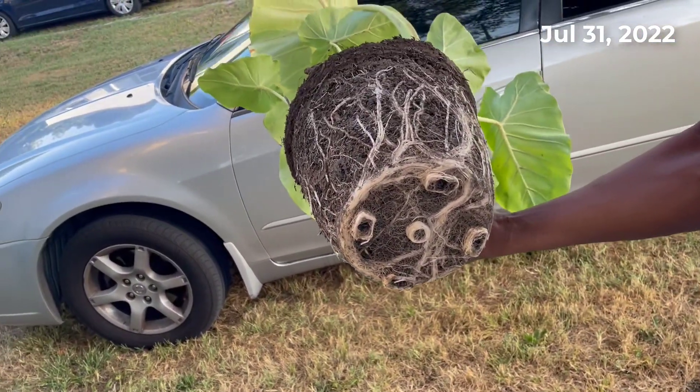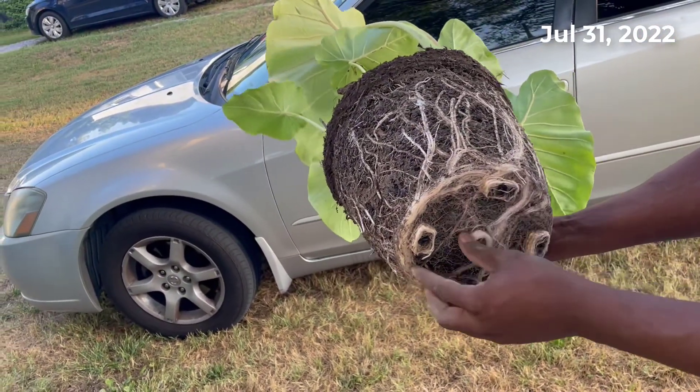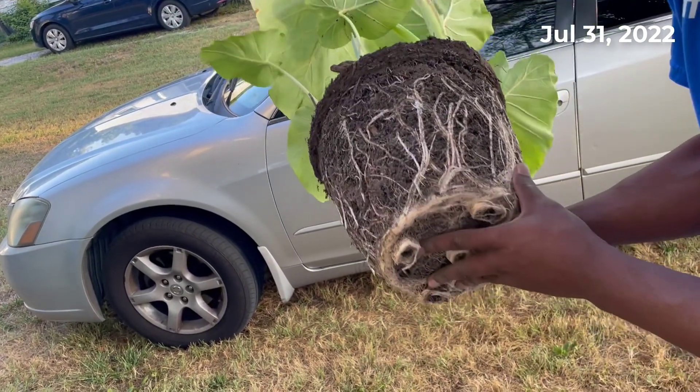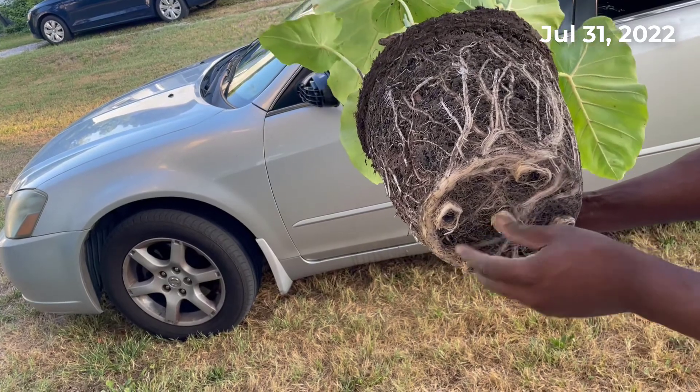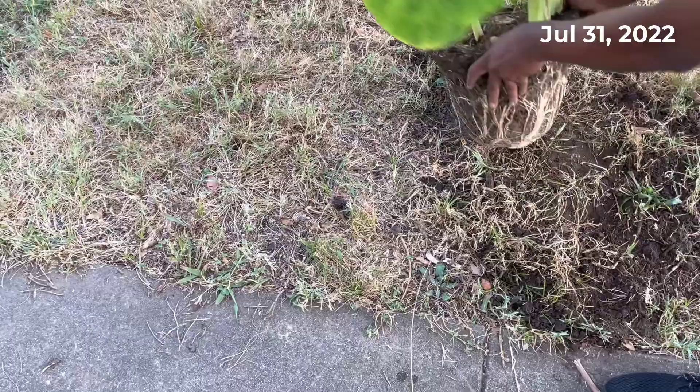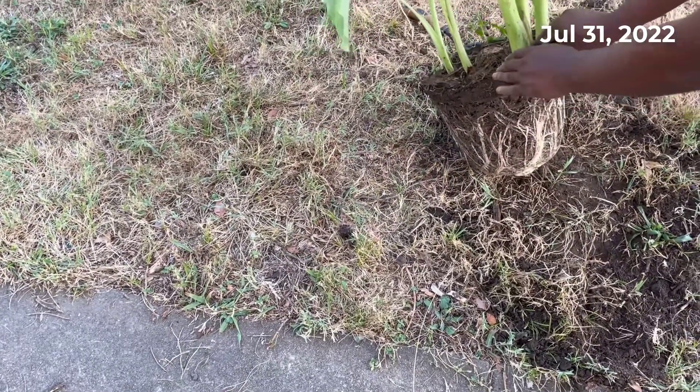Technically this is considered root-bound, as you can see. If we were going to pot this whole thing up we'd need to go probably two or three times bigger and undo all this, but that's okay for today because we're going to free it anyway.